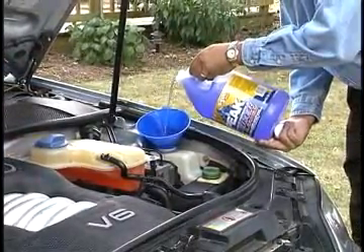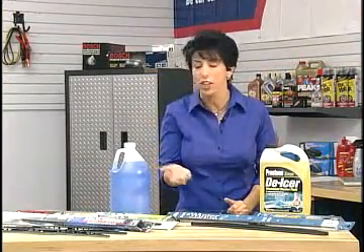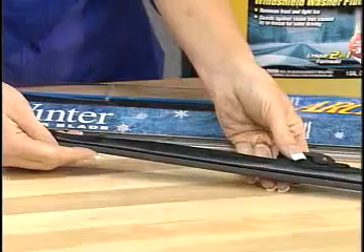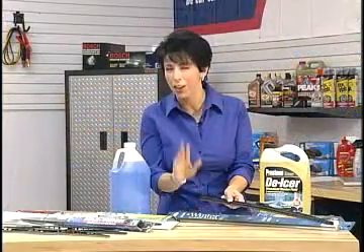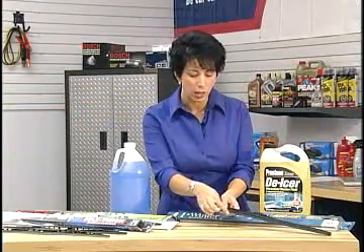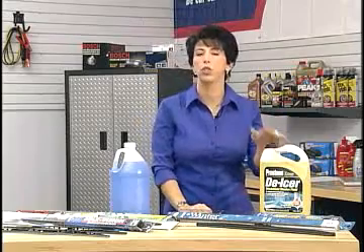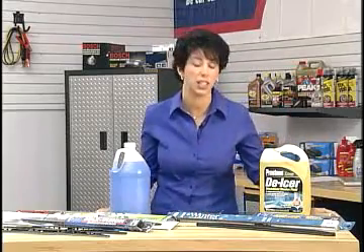If you live in the colder climates, it really makes sense to use a winter wiper blade. Just like you put on a jacket, your blade has to put one on too. This blade is covered with a piece of rubber. You don't want to leave these on during the summer — I know everyone does, but you're not supposed to because they actually dry rot. You want to keep that blade on the windshield to see clearer, and get that de-icer washer fluid too. It makes a difference so you don't get icing on your windshield.